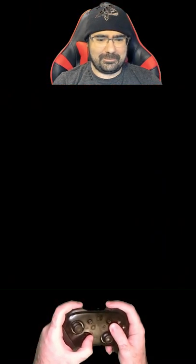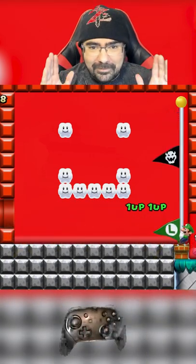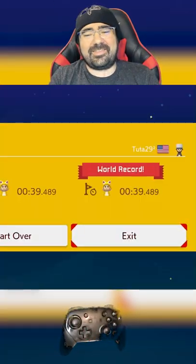I think that's it, because we're right at world record time. We might get the world record. Did we? Yeah. See you guys in the next one. Bye.